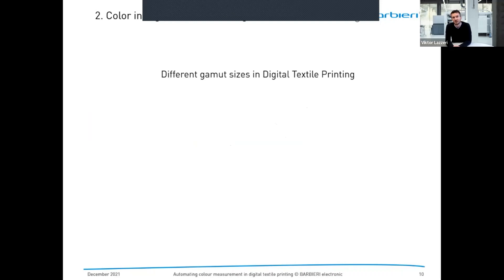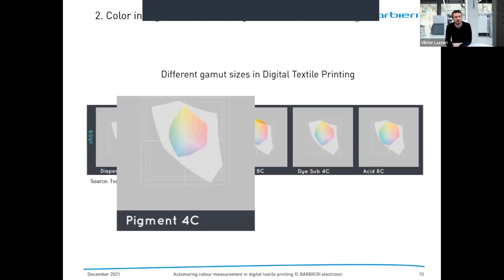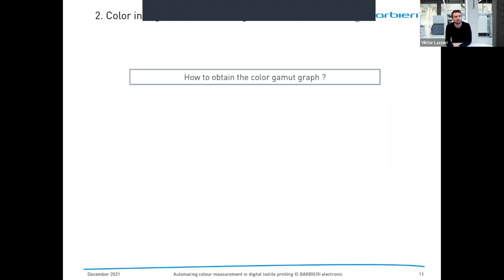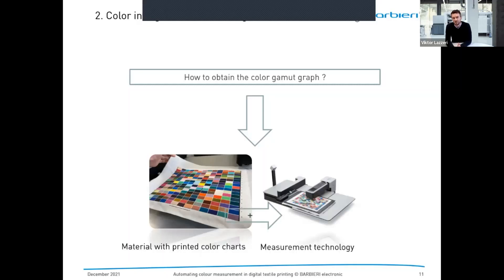Let's have a look at a few different gamut sizes in digital textile printing. Every technology has somewhat different gamut sizes. For example, if you compare pigment four-color versus reactive eight-color, you can see that one gamut is clearly bigger than the other, meaning one technology allows much more saturation and a bigger amount of printable colors. This doesn't mean one technology is better than another — it's just different. To obtain these color gamut graphs and understand what a printer is capable of, we need output material with a printed color chart and measurement technology to measure it.